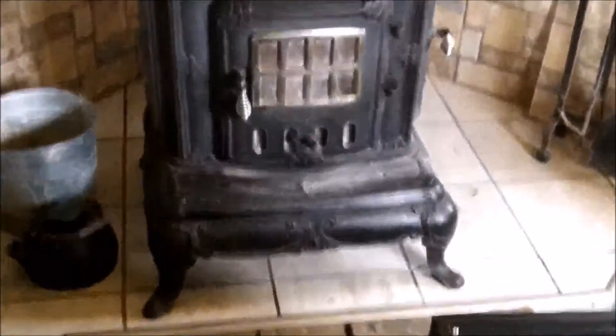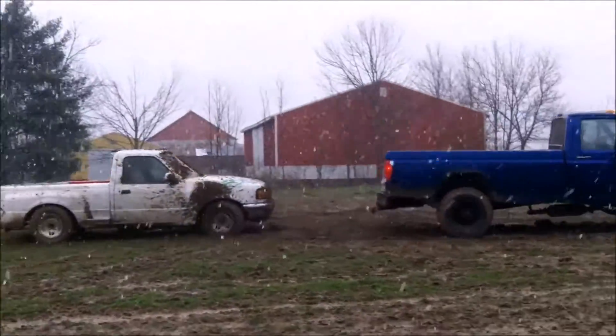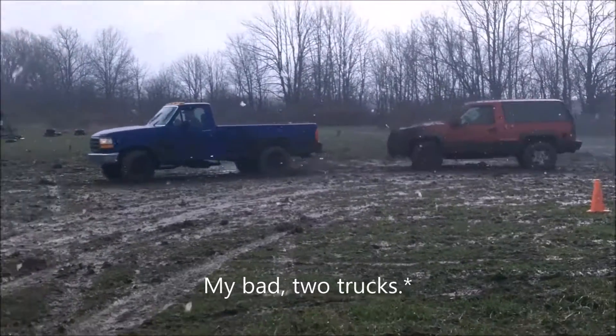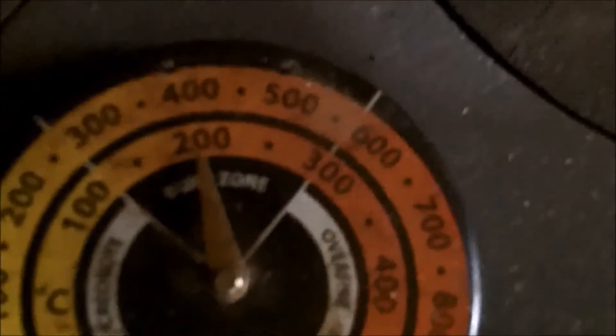I had to go help pull out a truck, but now I'm back working on the computer. Let me check how this wood burner is doing real quick — it's at almost 400, still pretty good.